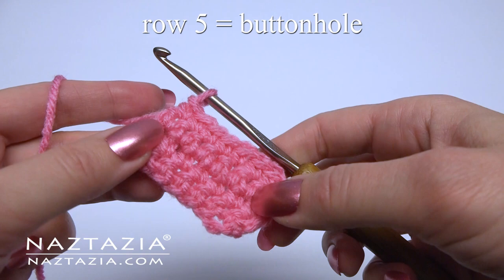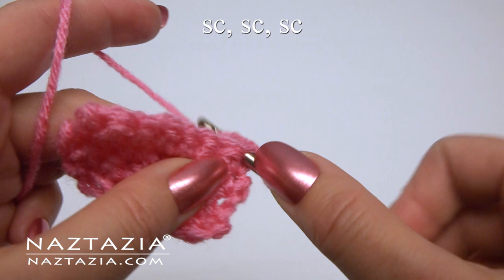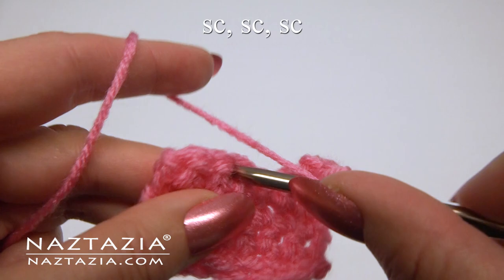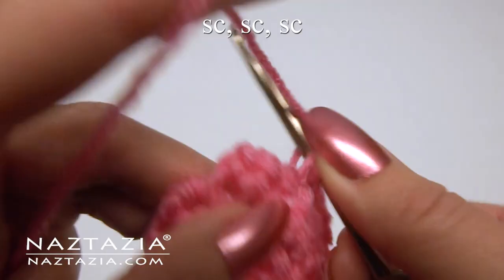For row five we're going to make the buttonhole. Make a single crochet in the first three stitches, then chain three for the buttonhole. Skip one and make one single crochet in the last three stitches.